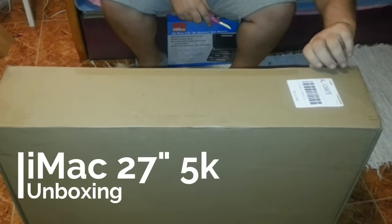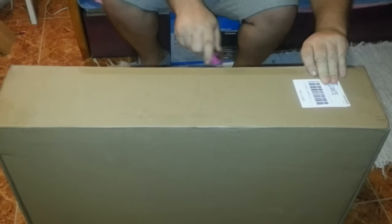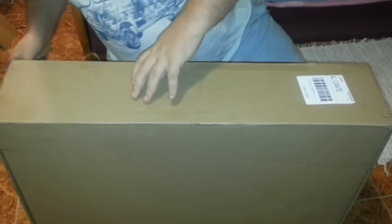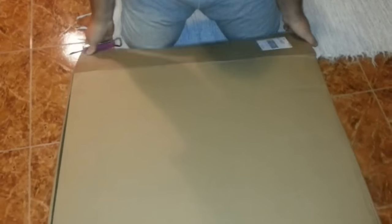My iMac's just turned up — well, turned up this morning, but I've been busy. I'm going to do a bit of an unboxing. It's the first time I've actually had an iMac. I've had the smaller ones, a smaller one. I've seen the laptops, but the laptops just weren't for me. So let's see what you get for your money.